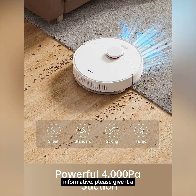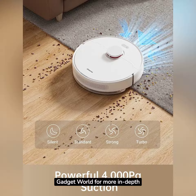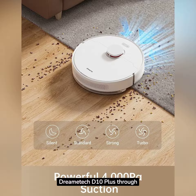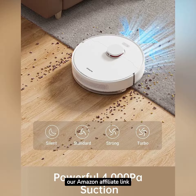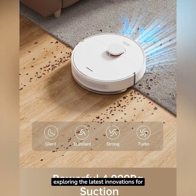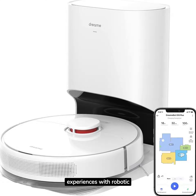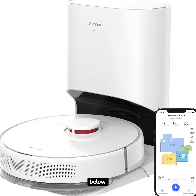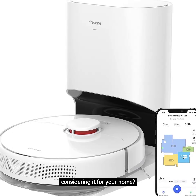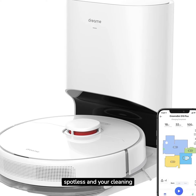If you found this review informative, please give it a thumbs up and subscribe to Gadget World for more in-depth tech reviews and home improvement content. Explore the DreamTek D10 Plus through our Amazon affiliate link below. Your support keeps us exploring the latest innovations for your home. Share your thoughts and experiences with robotic cleaning devices in the comments below — have you experienced the D10 Plus or are you considering it for your home? Until next time, may your floors be spotless and your cleaning effortless.